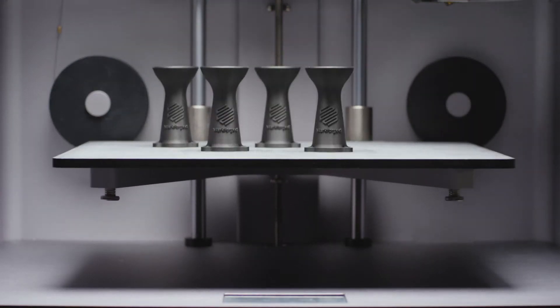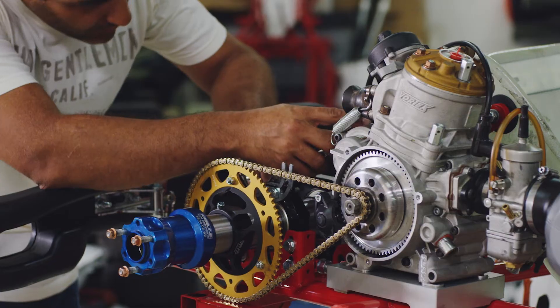This is industrial. This is a different scale. It's insane, to be honest with you, when you think you can actually print a metal piece.